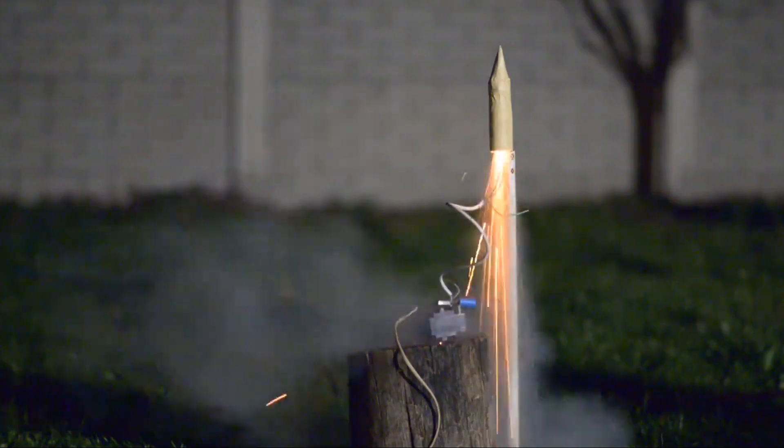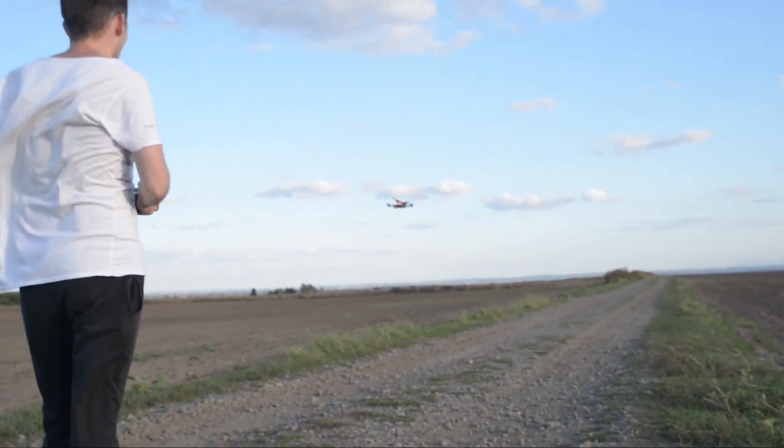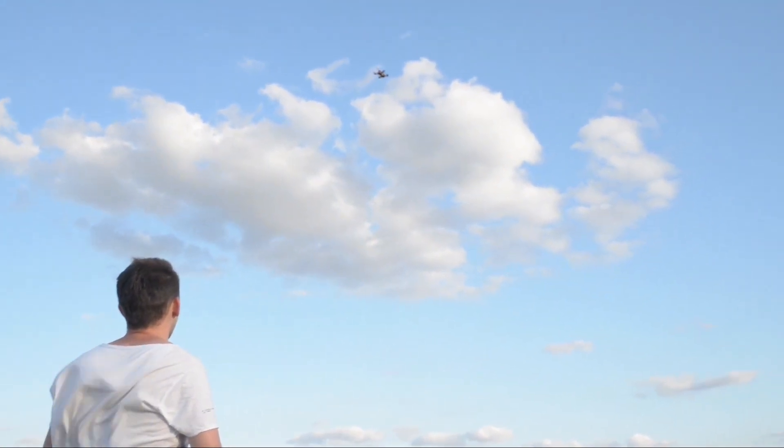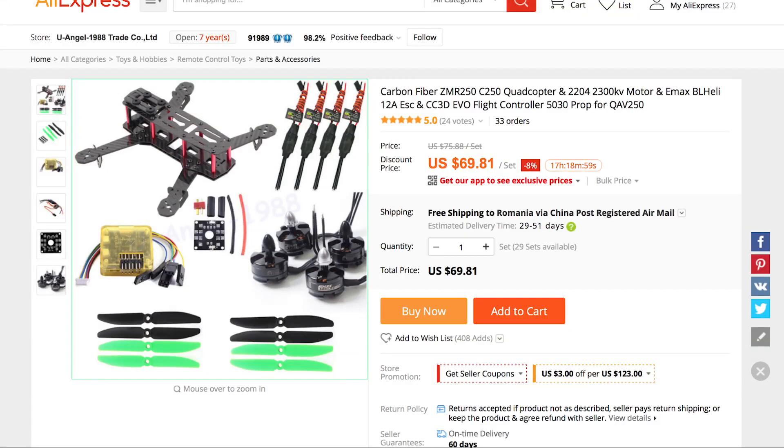I had some experience building rockets, but trying to make my air quality monitors fly required more stability and control. So I decided to build my drones from scratch so I could have total freedom in customizing them.